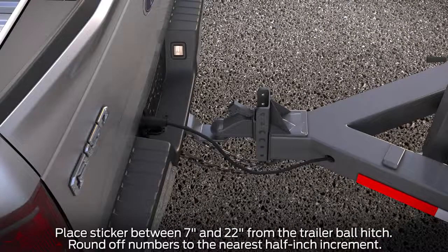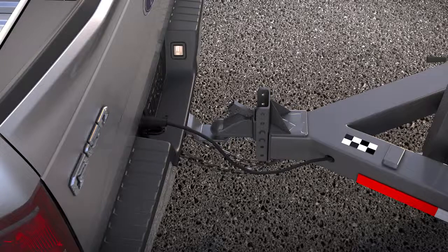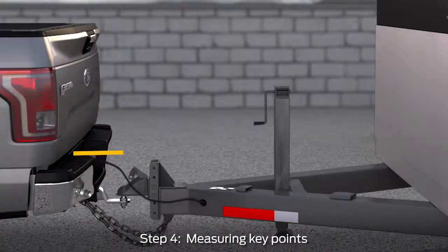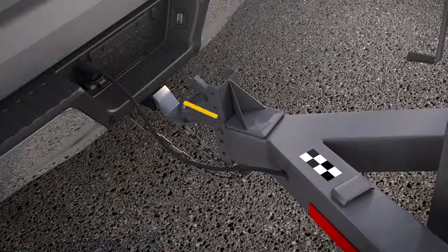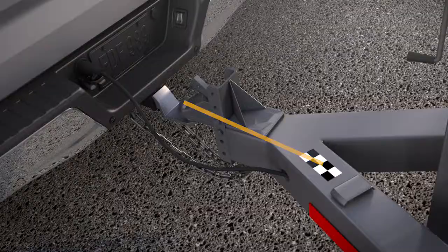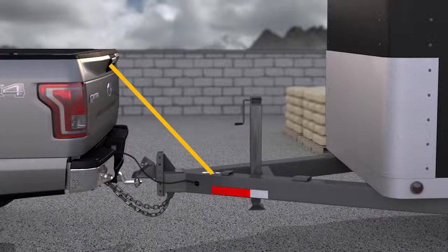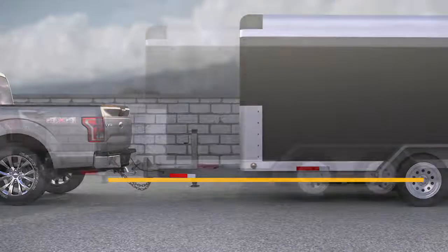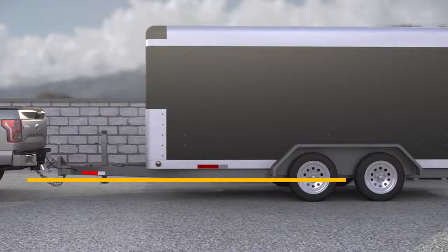Take the checkered target sticker and measurement card with you to the rear of the vehicle. You'll want to place the sticker within 7 to 22 inches from the center of the trailer hitch ball, on a flat horizontal surface that is visible by the rear view camera — this is where an assistant would be helpful. Once the sticker is in place, use your tape measure to record several measurements: the horizontal distance from the license plate to the center of the hitch ball; from the center of the hitch ball to the center of the sticker; from the rear view camera to the center of the sticker; and the horizontal distance from the tailgate to the center of the trailer axle. If the trailer has two or more axles, measure to the center point between both axles.